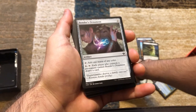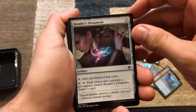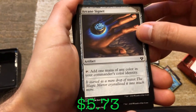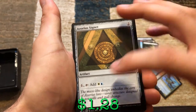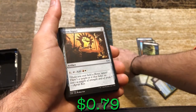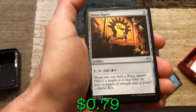Now some artifacts. We've got Bonder's Ornament — a three-mana artifact, tap to add one mana of any color. Pay four and tap: each player who controls a permanent named Bonder's Ornament draws a card. We've got Arcane Signet — tap to add one mana of any color in your commander's color identity. Then the signets: Azorius Signet adds blue and white, Boros Signet adds red and white. If you have the Crypt Trilobite out, you can remove a +1/+1 counter to generate two colorless, use one to put a counter back and use the other for a signet activation — you're effectively getting two mana for free.